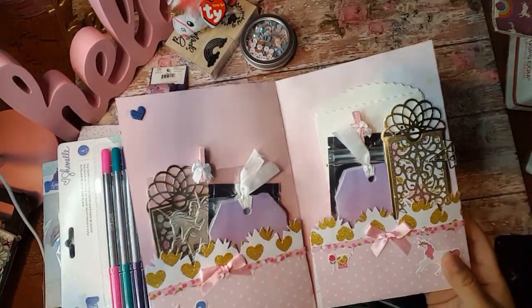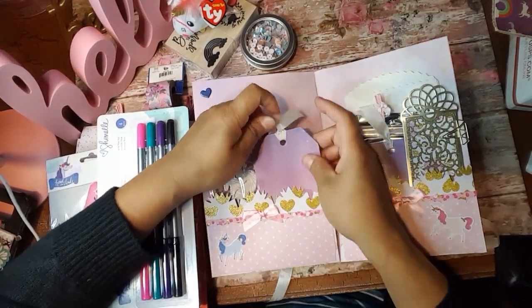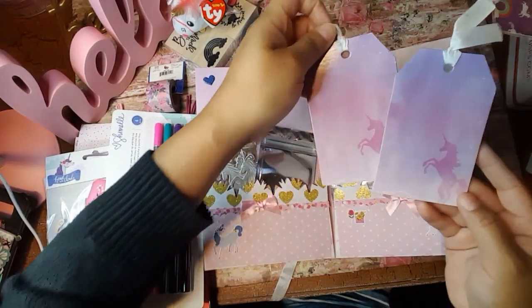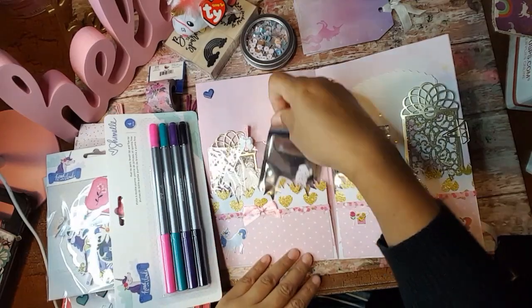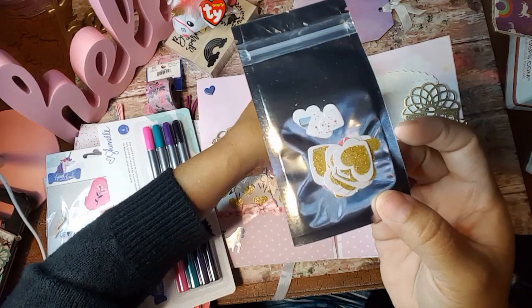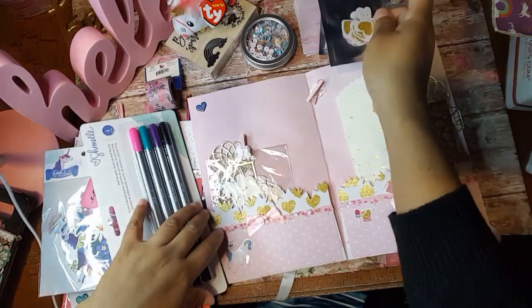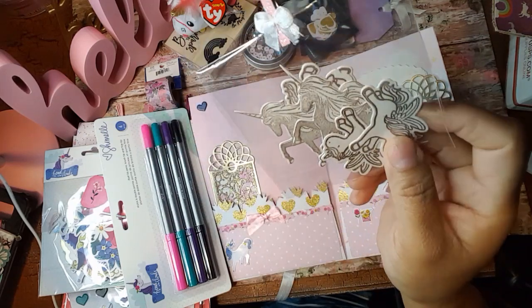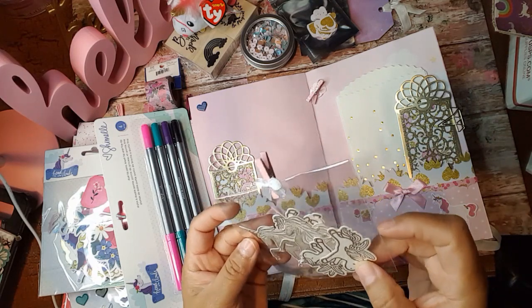Look at how pretty all this stuff is. So she sent me a tag here — this was a unicorn tag. So it looks like I have two here, so two tags. And then look at these little cute hearts that she sent me. And then more here. Thank you so much for these. And then some unicorns there. I think she might have embossed these. But these are beautiful.